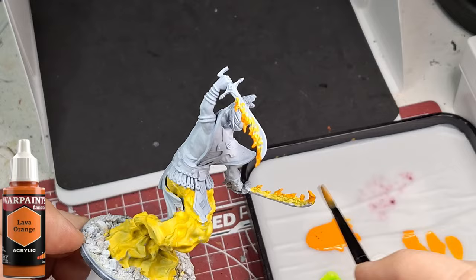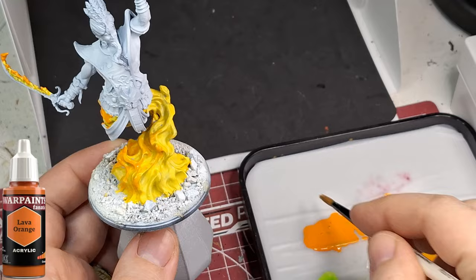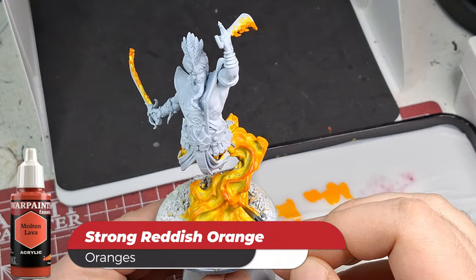I added a little bit of stabilizer to water down the Lava Orange. You can see it on my wet palette. I'm pretty much wet brushing over it - covering up some of the yellow but letting the base still pop through a bit - just generating that flame look.